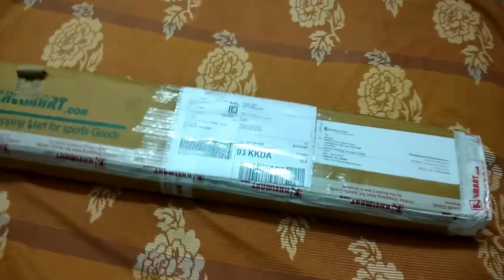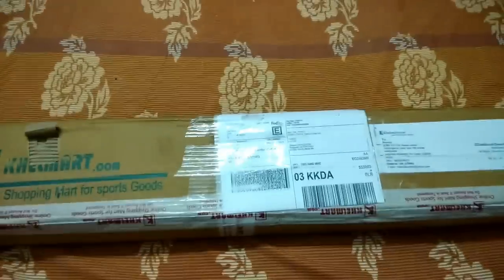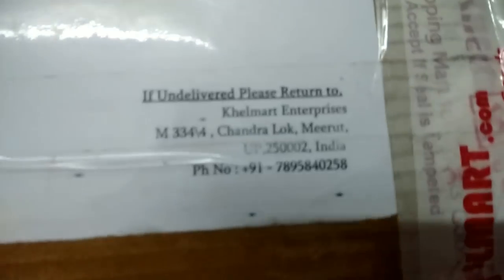Hello friends, welcome to SciTricks and Hats. Now we are going to unbox the Zack's tennis cricket bat, which I have brought from KaleMart.com.